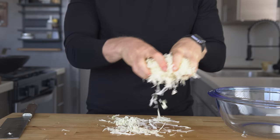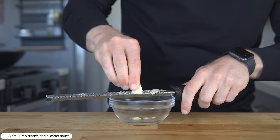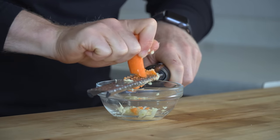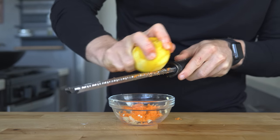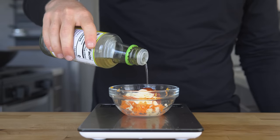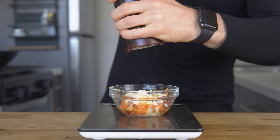Once the cabbage is shredded, let's prep the sauce. To a bowl, micro-grate a piece of ginger, a clove of garlic, and half a carrot — using the micro-grater here almost creates a puree of the vegetables without having to use a blender. Next, zest about a quarter of a lemon, then add 20 grams of QP mayo, 5 grams of sriracha, 5 grams of rice wine vinegar, 5 grams of soy sauce, and finally 10 cranks of black pepper.